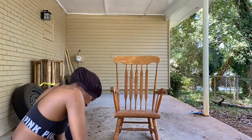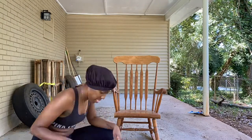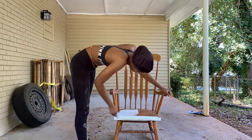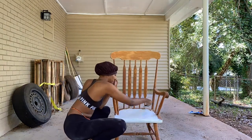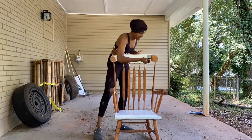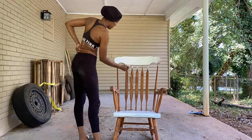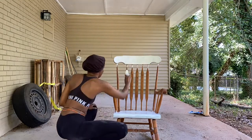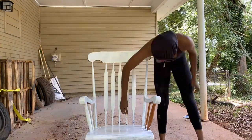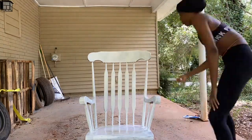Alright maniacs, let's get into this DIY teacher rocking chair video. Number one: sand your chair. I did not record sanding my chair — it was a bit hot in Georgia this day, hence the bonnet I have on because your girl has a fresh press and we can't be sweating that out. Now you see me adding the base coat of paint to my chair — I'm painting it white, making sure I get all the crevices everywhere I sanded so the paint sticks and bonds to it and the foundation for my craft project will be flawless.